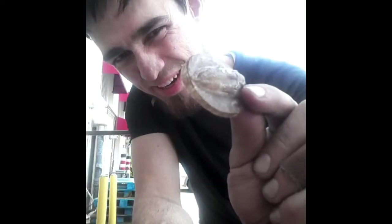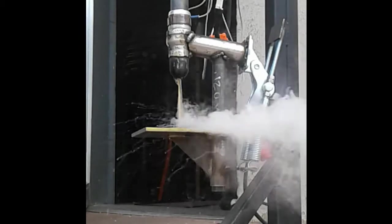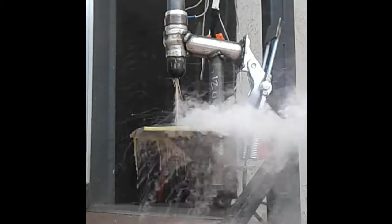I'm here at HeatSync Labs and I'm making little trilobite fossils. I don't know if you know what a trilobite is, but it's... Plastic is fun stuff, isn't it?